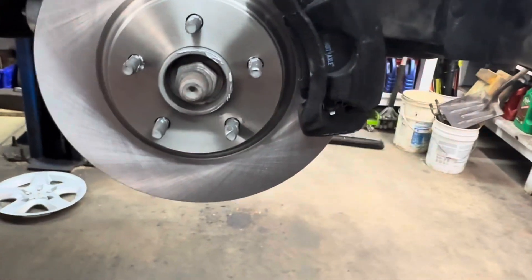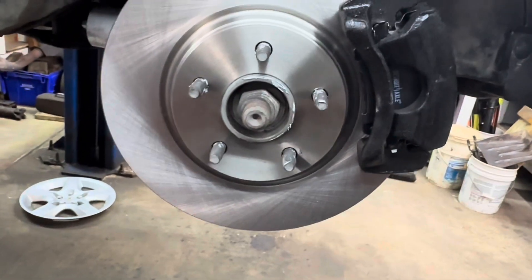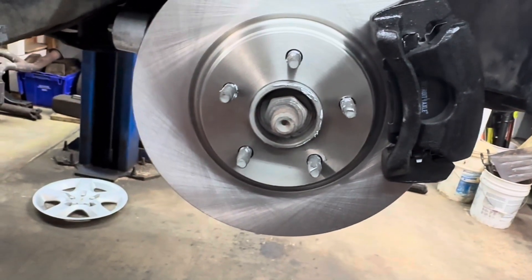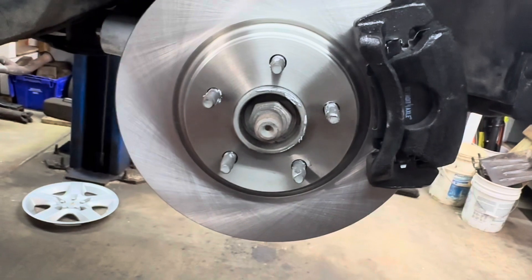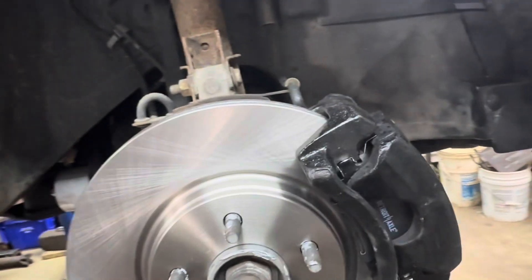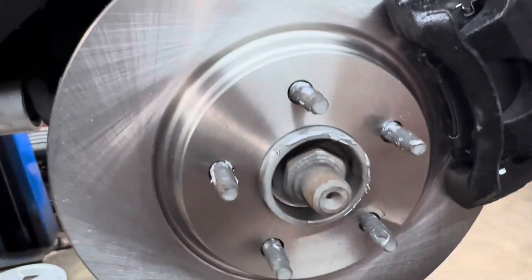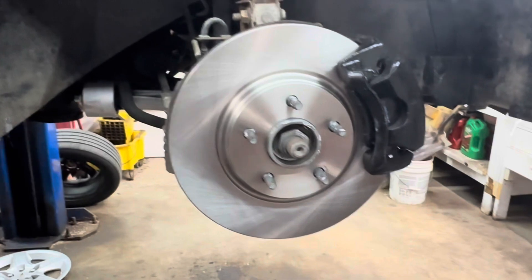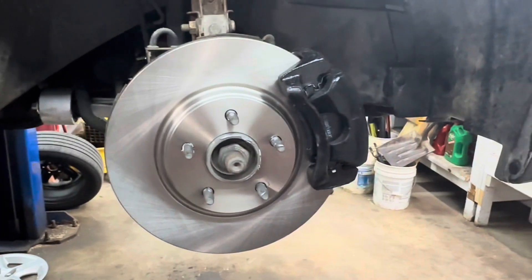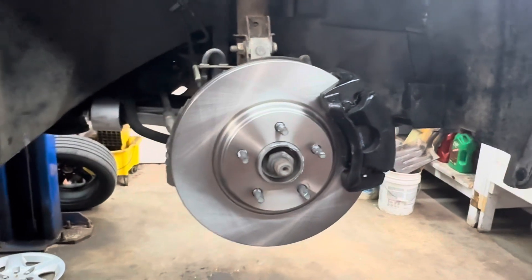Lower the vehicle to the ground, then go inside and push the brake pedal to the floor a couple of times to make sure you have a decent pedal. Do not put it in drive or reverse without doing that because you will not have any brakes until you pump the pedal. Also double-check your brake fluid reservoir level, and that completes your front brakes.